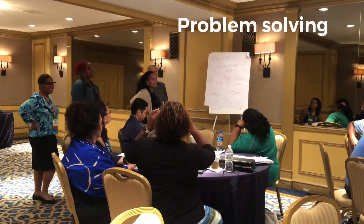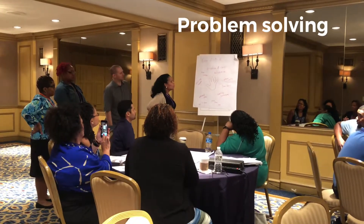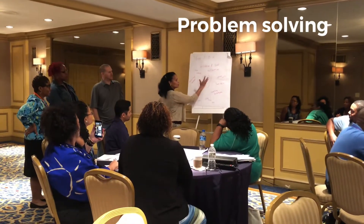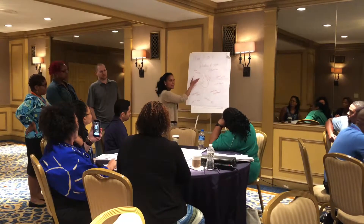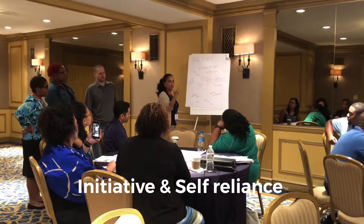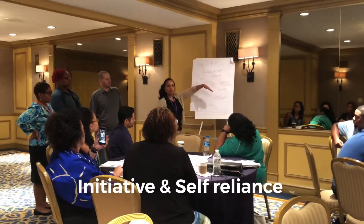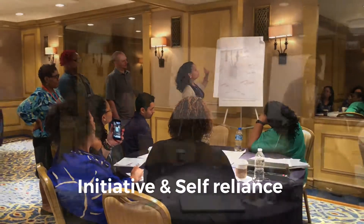Our EMI was initiative and self-reliance, so we drew Lucinda's hand. This is the logo that represents initiative and self-reliance. But we wanted to turn it on its head and say we don't want students to ask for permission — we want them not to wait for permission to go ahead and do something. They don't need permission to make a phone call to a possible mentor, or to create a prototype, or to send an email.